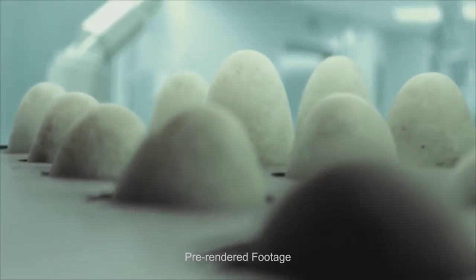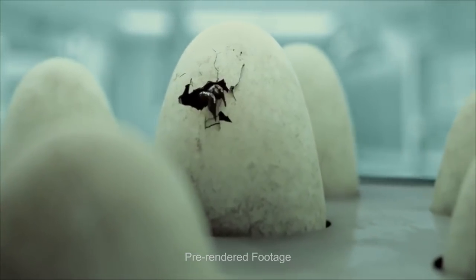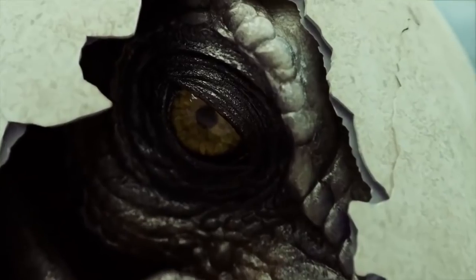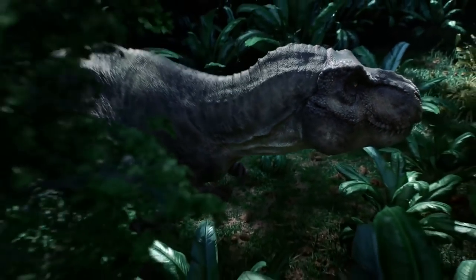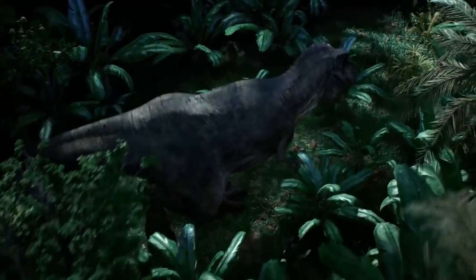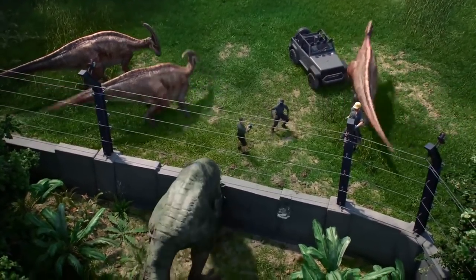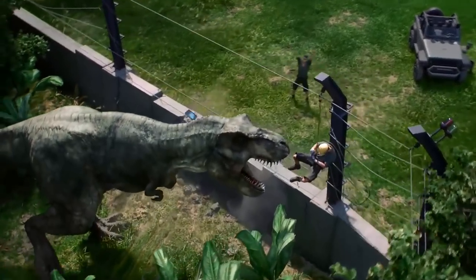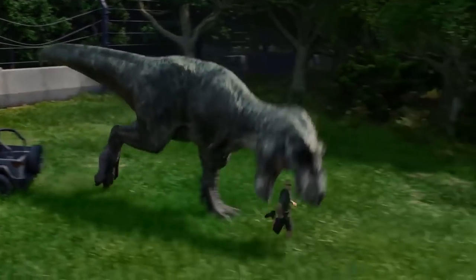Hello everyone, welcome back to another Jurassic World Camp Cretaceous video. Before I get into this video, I just want to encourage you guys who haven't yet done so to subscribe to the channel, because we have so many videos regarding Camp Cretaceous season one, season two, season three, and even the potential of season four and five. If you are enjoying the Netflix TV show, why not subscribe and press that bell notification to stay up to date on all the videos and theories.